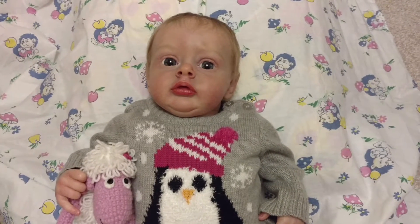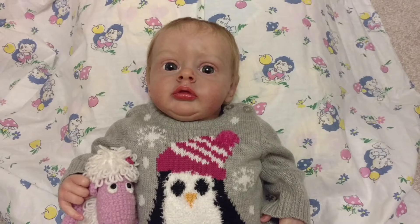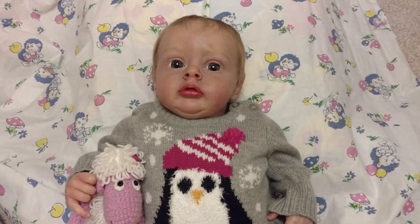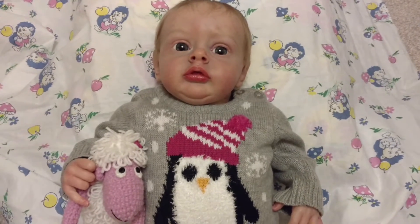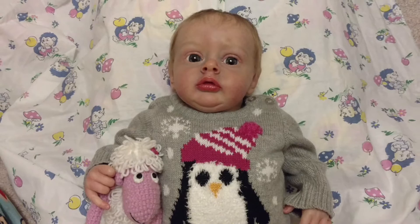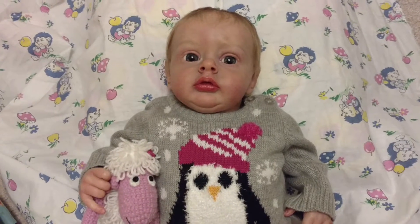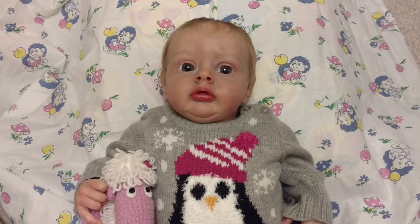Hey guys, I'm back. Sorry it was a little chaotic, but I thought I'd show this little baby girl more closely because of the camera situation and Goldie being in here — it can get a little crazy. Here she is — she is the Chloe by Natalie Blick.